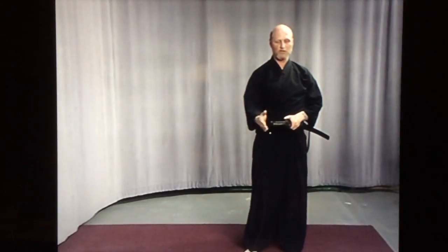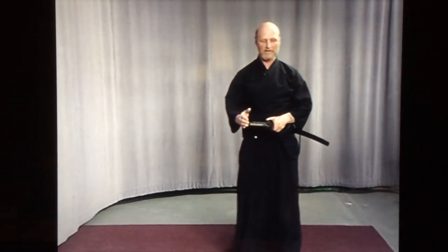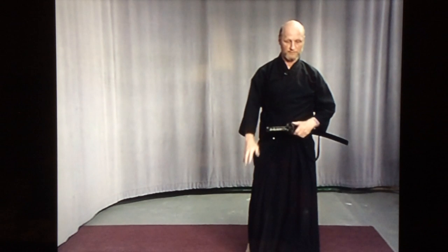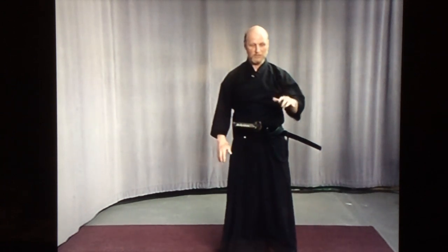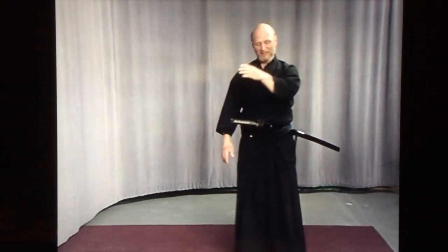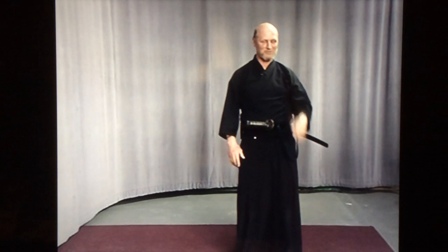These striking movements using the handle basically show that you do not have to take a life. You can basically subdue the person without killing them. But within the kata, you want to show as many variations as possible, so in these cases you do end up taking them out.